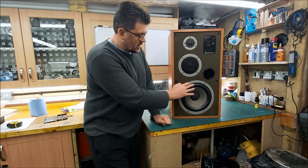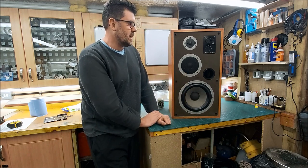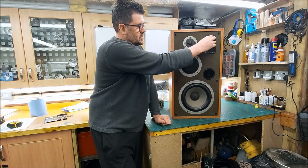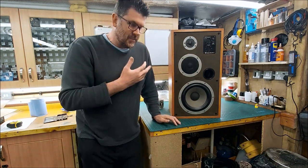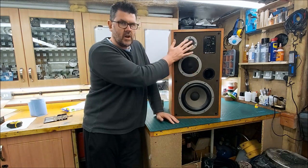I'll be treating the rubber suspension and testing everything to make sure it's okay. We had a conversation about deleting the mid-range and tweeter trim L-pads that are in here, but if I delete those then I will have to set the frequency response in stone.